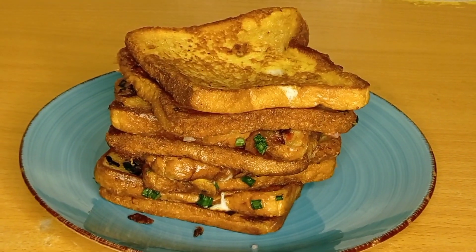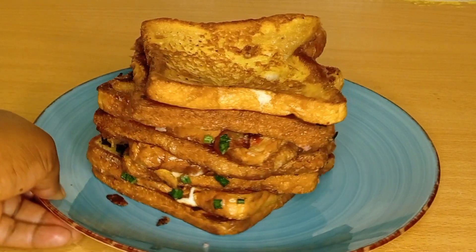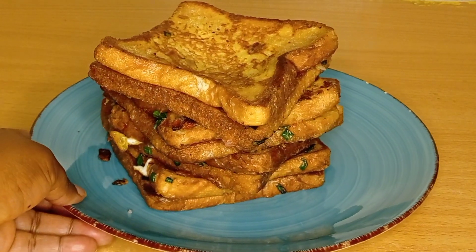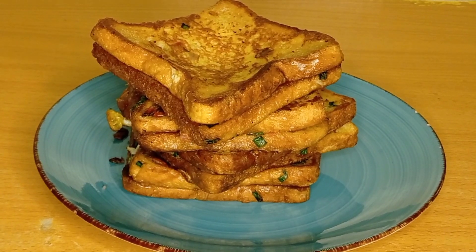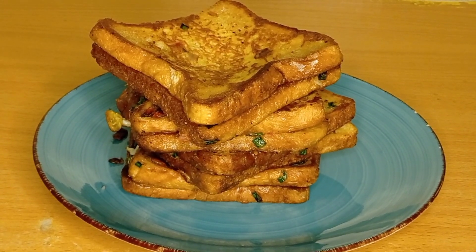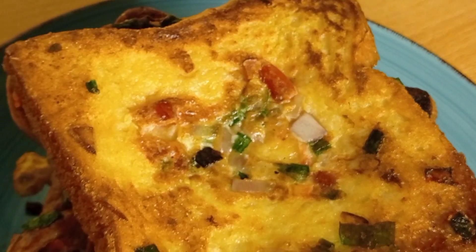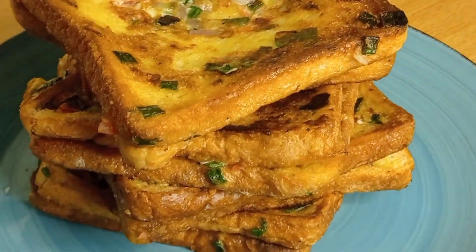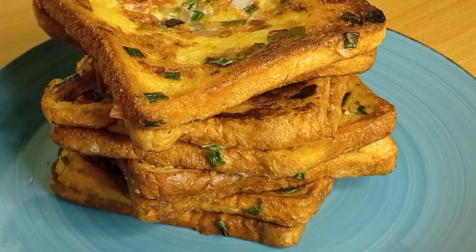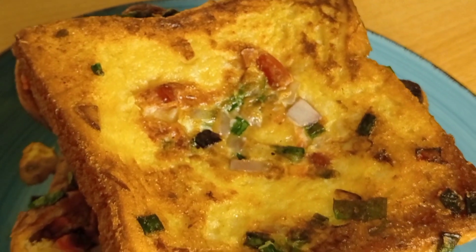I usually make a lot of videos so I can edit them over time. Thank you so much for watching. Please make French toast like this and let me know in the comments. If you're new to this channel, please watch my other videos. This French toast recipe is so simple, so yummy, and so delicious. Stay tuned, enjoy all my recipes, and Merry Christmas!